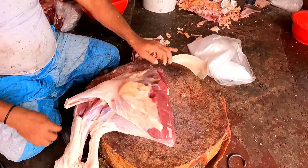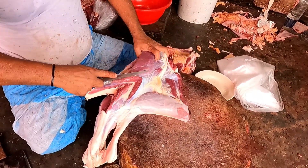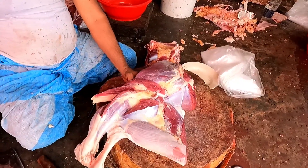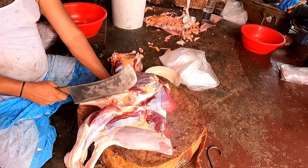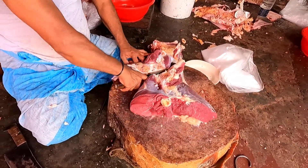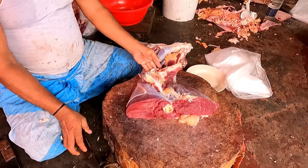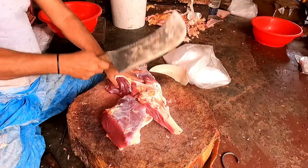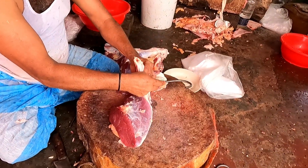I'm going to make a lot of bread. I'm going to get a little bit more of this.